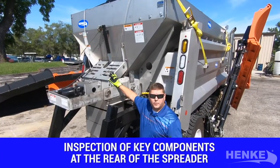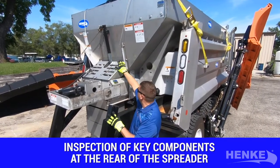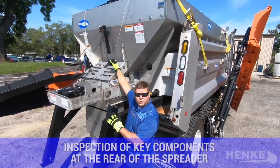While I'm at the rear of the spreader, I like to take a few moments and look at a few other key components. One being the conveyor drive cover — we want to make sure it's in place and secure. And when equipped on auger drives, the safety lockout cable, again in place and in good shape.